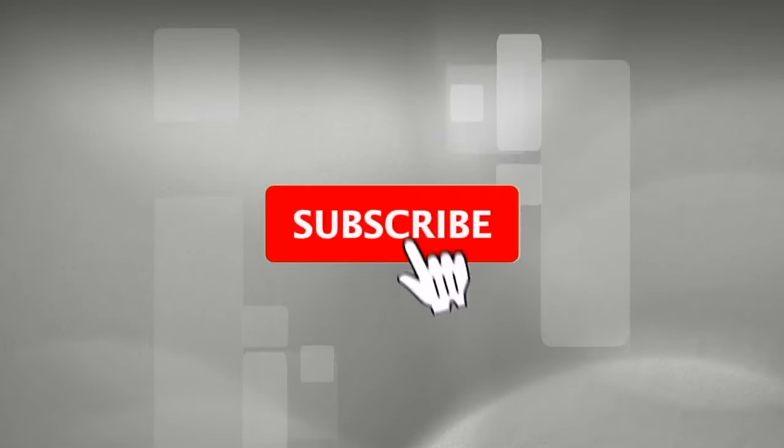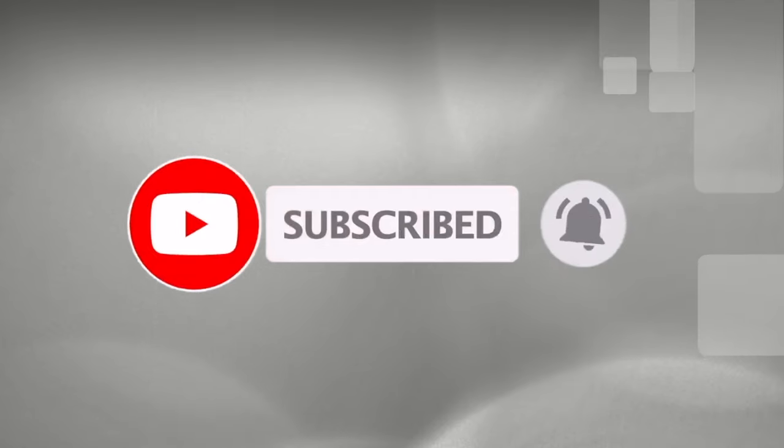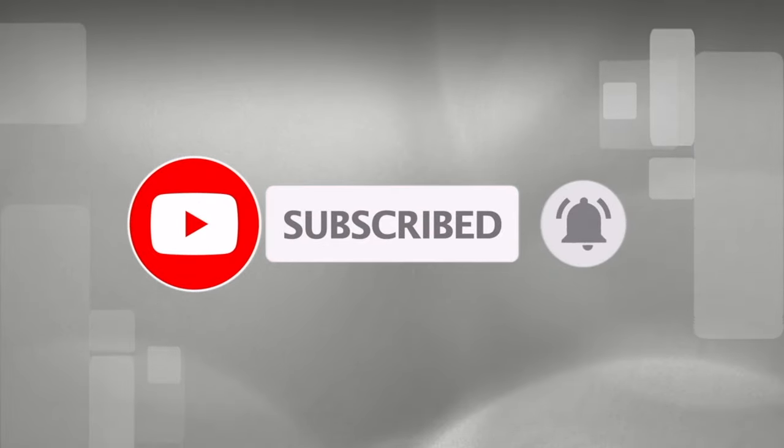If you've enjoyed this video, don't forget to like, share, and subscribe to the channel, and ring the notification bell so you don't miss any future uploads. Also follow us on Twitter and Instagram — links should be appearing on screen right about now.